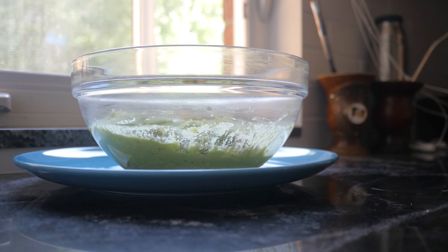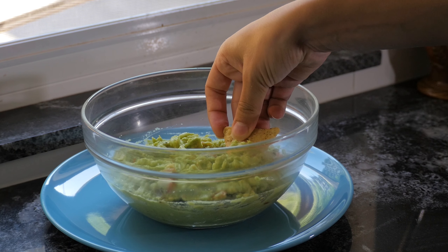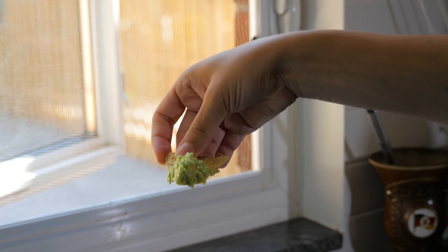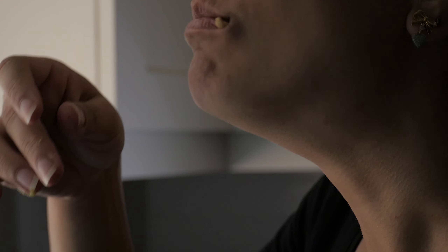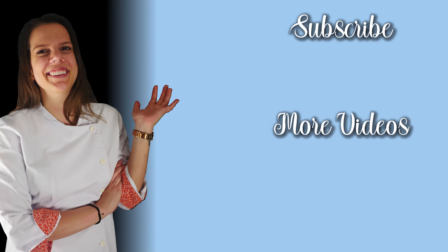And it's ready to eat! The jalapenos really give it an extra spiciness that I really enjoy. This is a really good recipe for when you're receiving friends over because it's really simple and quick to do.